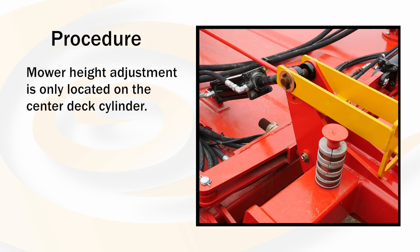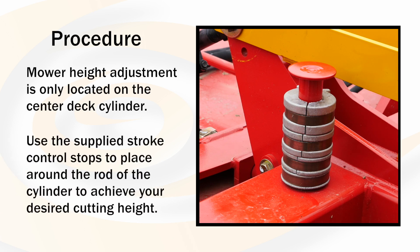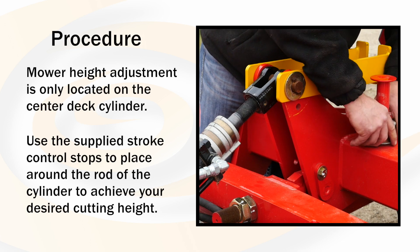Because this is a phasing hydraulic system, the mower height adjustment is only located on the center deck cylinder. Use the supplied stroke control stops to place around the rod of the cylinder to achieve your desired cutting height.